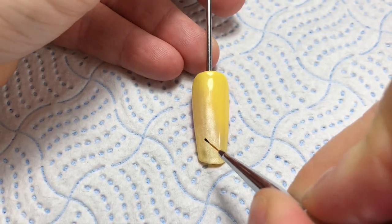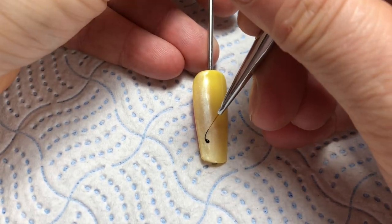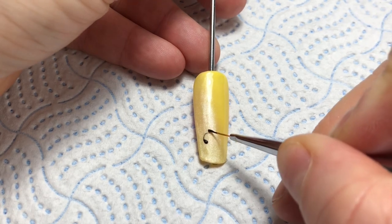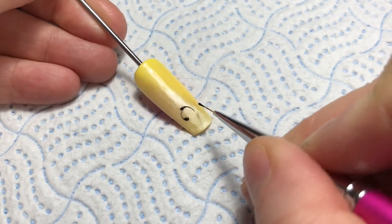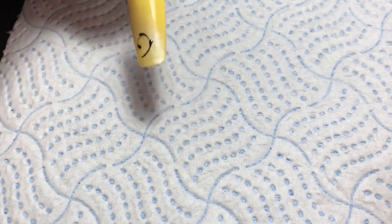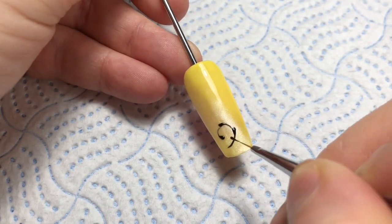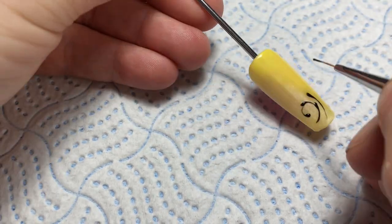So picking the point I want my final lines to go to, I place a dot, then I load my brush and start to drag that dot of gel out. Because my swirl is going to the left of my nail, I am putting my dot on the right of the line each time and then dragging it into a curve.